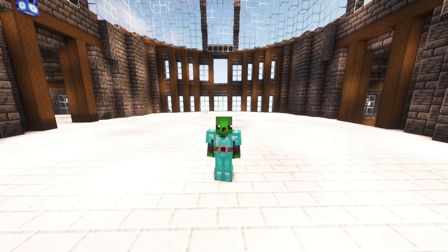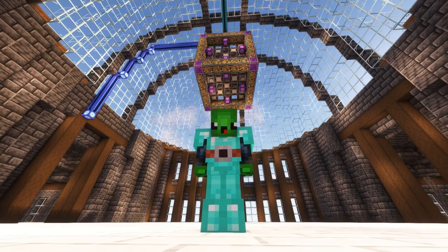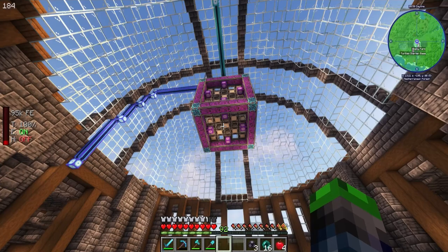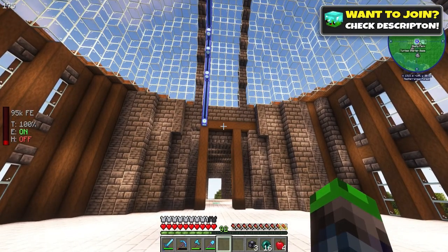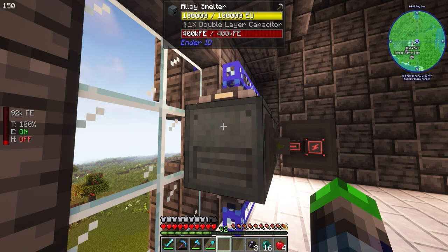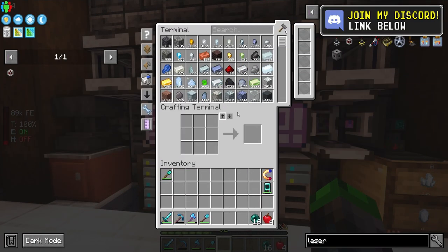Welcome back to All the Mods 9! Today we've got some fun stuff planned - we're going to be automating some inscribers. Last episode we fixed up the ME controller with all the molecular assemblers and pattern providers. That looks pretty cool. We also set up furnaces over here, and unfortunately I haven't found a way to get power to these guys wirelessly - I was hoping to do that with Ender IO but it's not working.